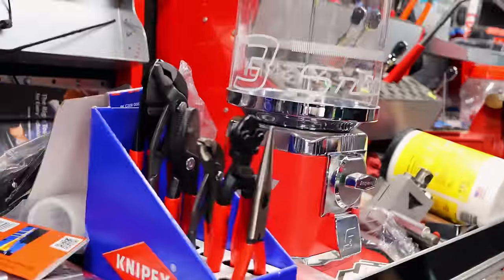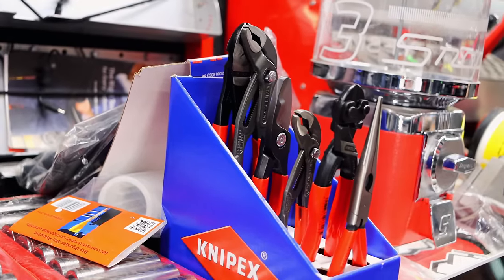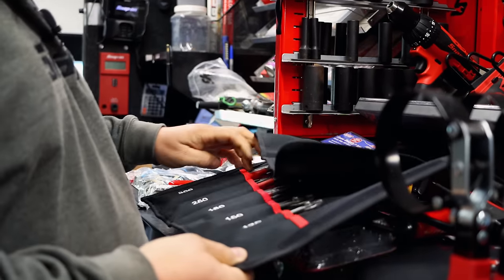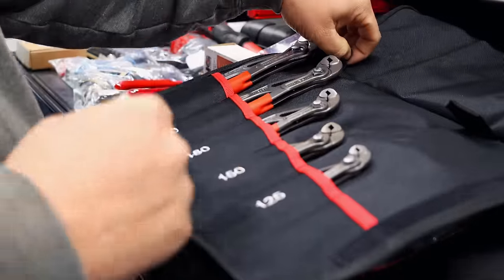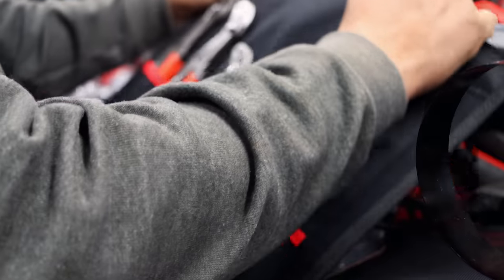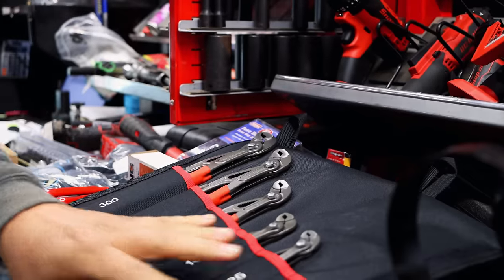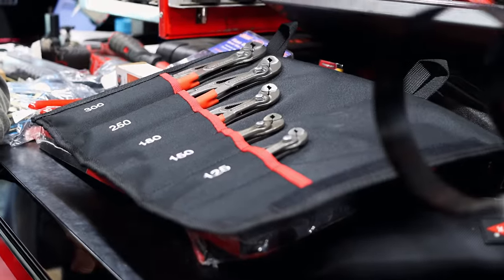Got some cool Knipex display. Got that and then got the little Knipex bag. Everybody loves Knipex pliers. That's the roll. Nobody figured out what these are for — it's just to hang them up on the wall. I didn't even know them loops was there. You taught me something today — you can hang it up on the wall.